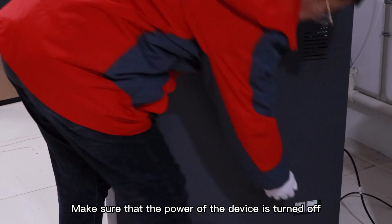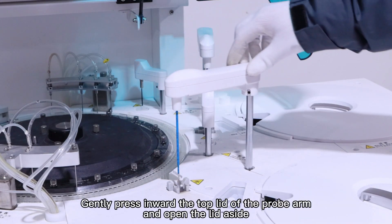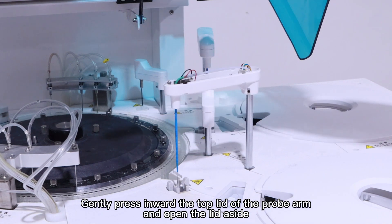Make sure that the power of the device is off. Gently press inward the top lid of the probe arm and open the lid aside.